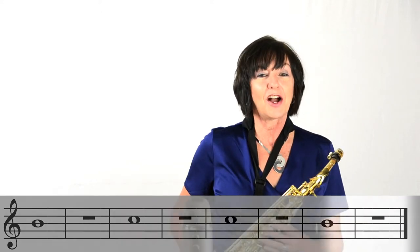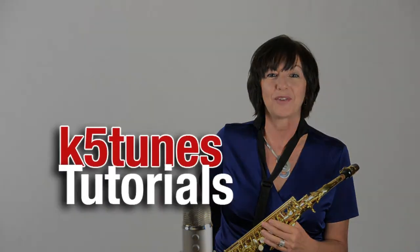Keep practicing on B and C. Make sure that you're not pressing anything down on the side keys as you're pressing for either B or C. You want to be very careful not to accidentally press anything on the side. Thanks — we'll see you next time with the alto saxophone.